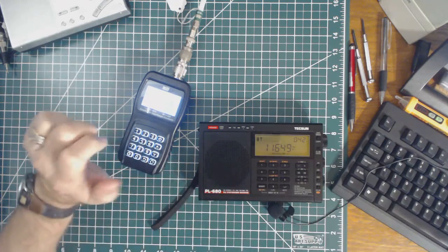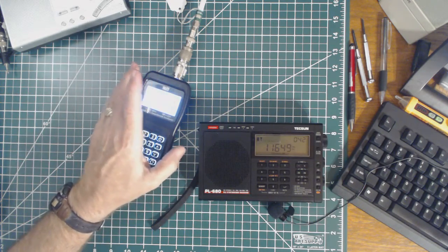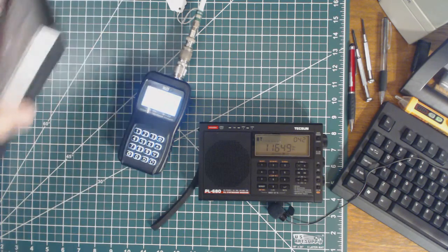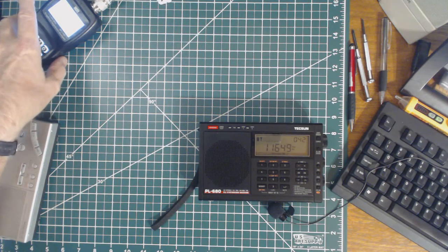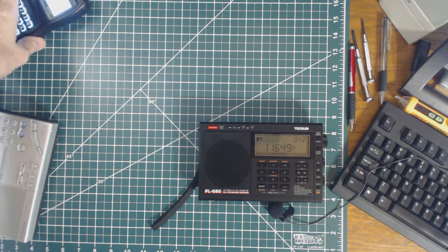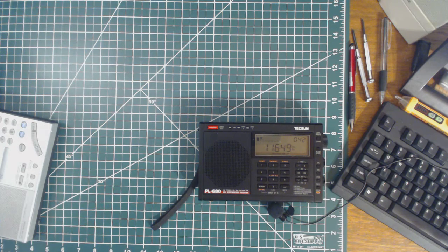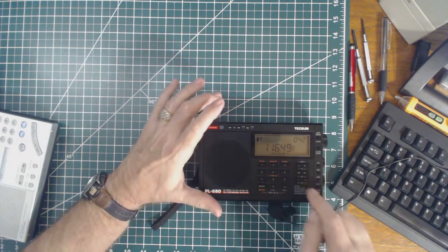It might be the proximity of the analyzer. Let me move it away as far as I can. I can't move it very far - yeah, that's part of it. Let me move it as far as I can on my table, which is about 15 inches from the radio. I don't hear it.